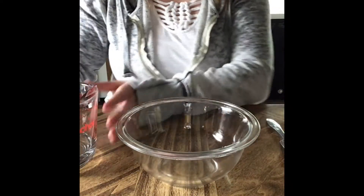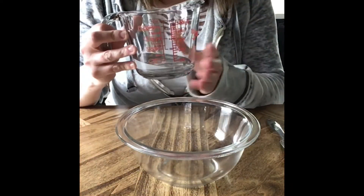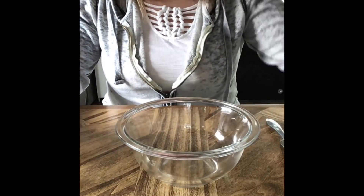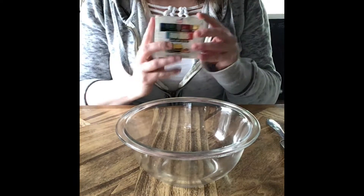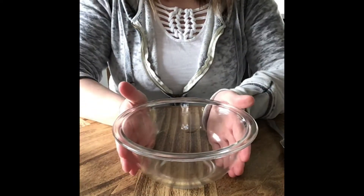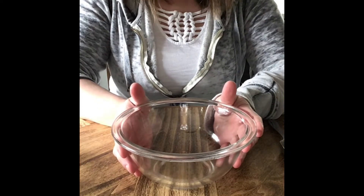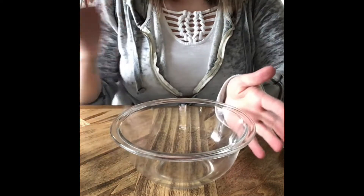For our first recipe we're going to use water or distilled white vinegar, and we're also going to use cornstarch and food coloring. What you want to do is three parts water or vinegar and two parts cornstarch, and we're going to mix it.